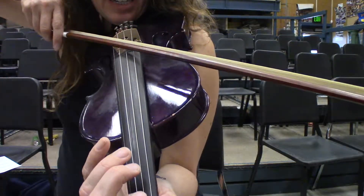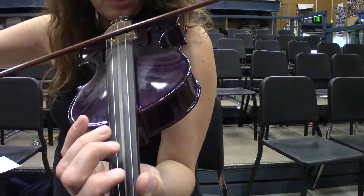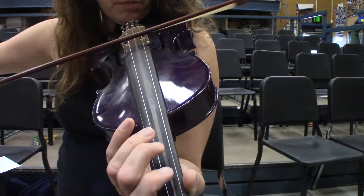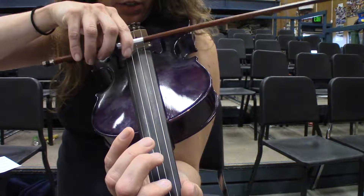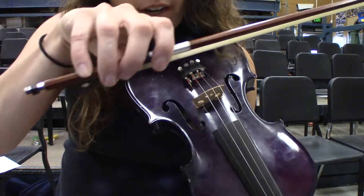You don't want a bow like this, you don't want a bow like this, but nice and straight. You want to use a nice long bow. You want to use good pressure. And of course you want to hold your bow correctly.